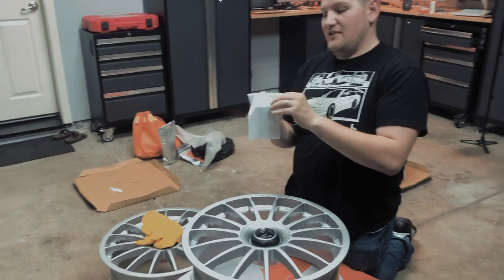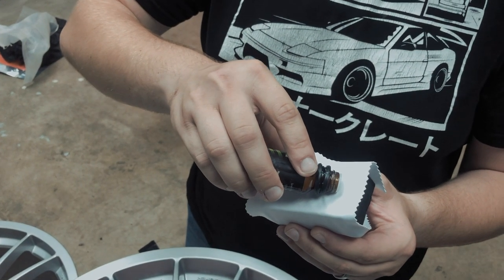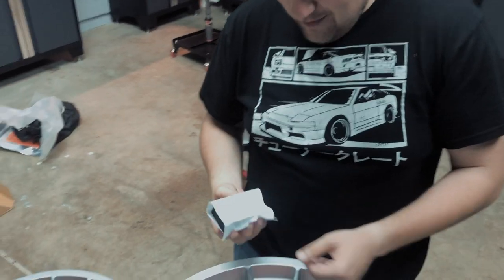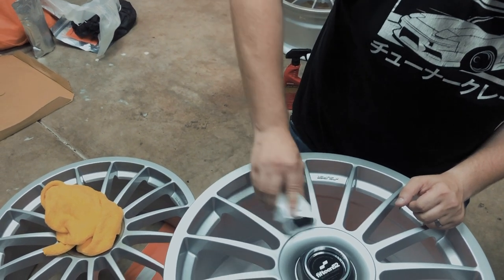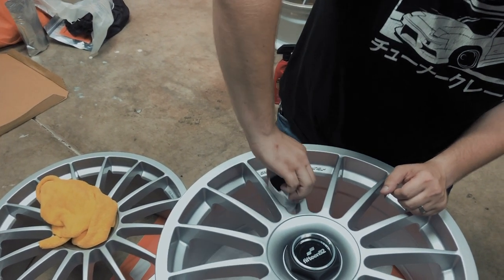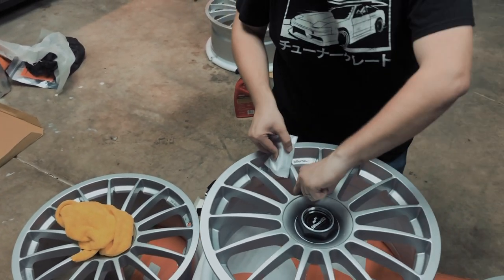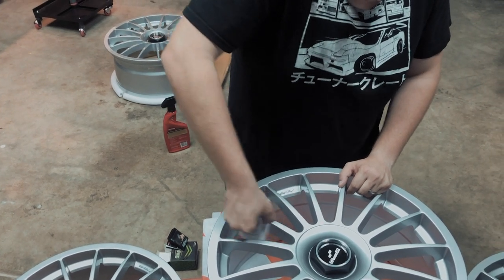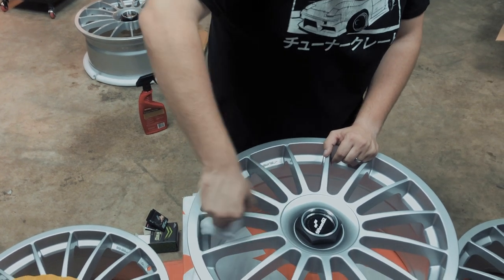I just ceramic coated my thumb — it'll keep it protected, right? Yeah, no boo-boos for five years! They say five years of protection. I'm going to try and be delicate here. Let's start on the inside and work to the front. Oh, that center cap area — I can already see that's not going to fit the applicator. We'll come back to it; maybe just use a finger in the corners.